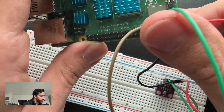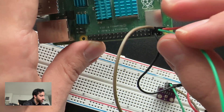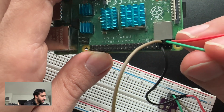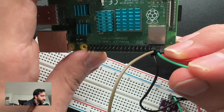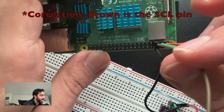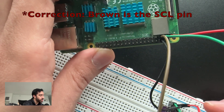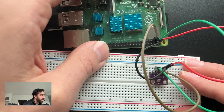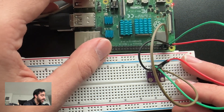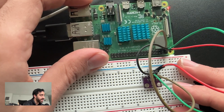Finally, for the last two pins, we have this green pin — this is the SDA pin on the Raspberry Pi, which is the pin right beside the power pin. This is what goes to the SDA on the BME280. With those four connections, the BME280 should be powered on, connected to the Raspberry Pi, and I2C enabled. That is the simplicity of connecting with this BME280 — we only need four jumper wires.